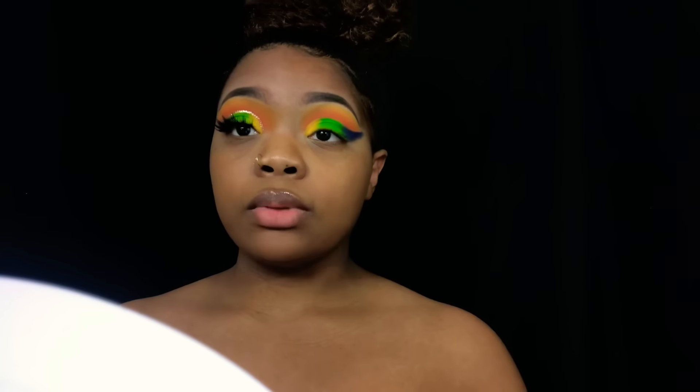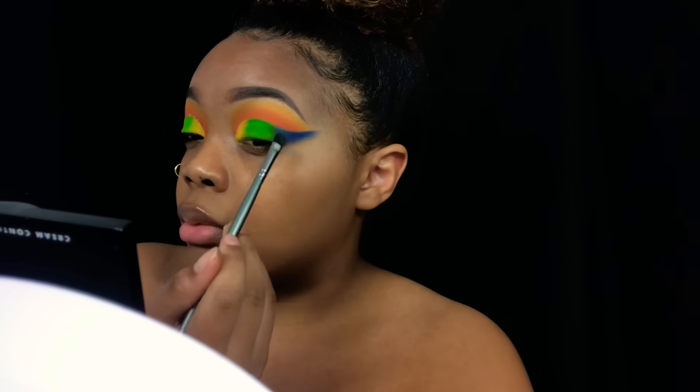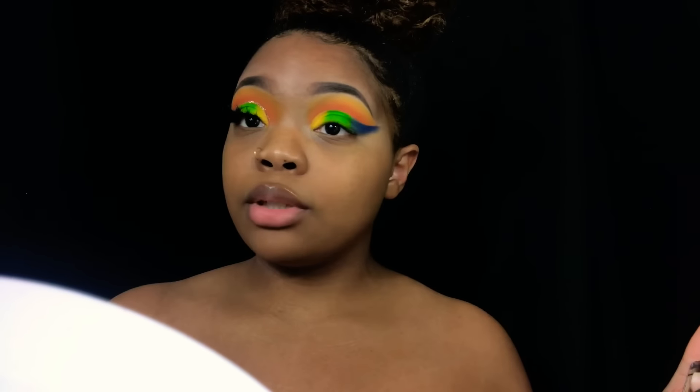I'm actually really proud of myself with this look because I rarely do these cut creases and I feel like this one turned out really good. I'm really having to pray before I start recording because if I don't, I promise you my look will not be cute.